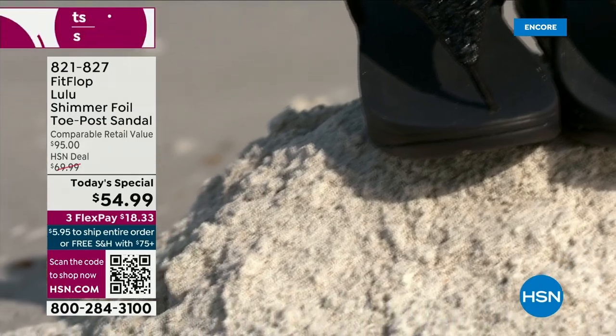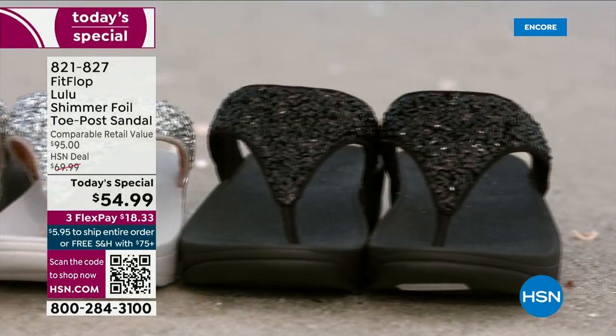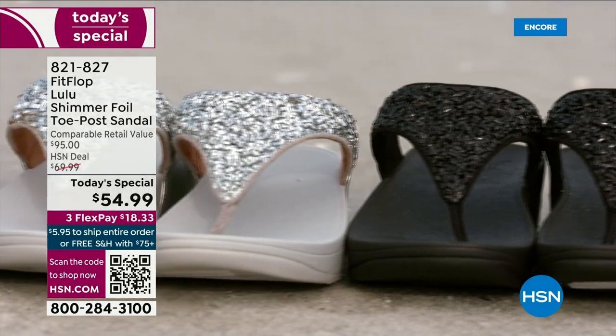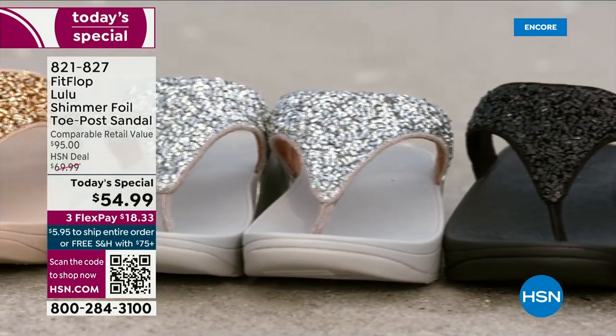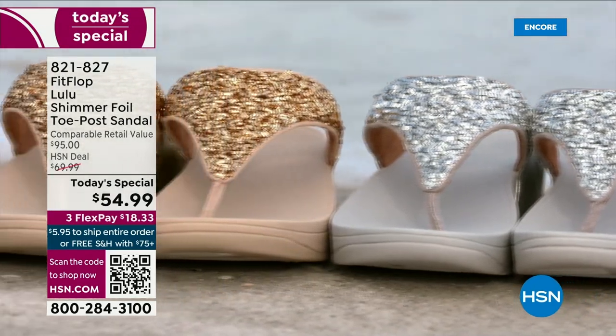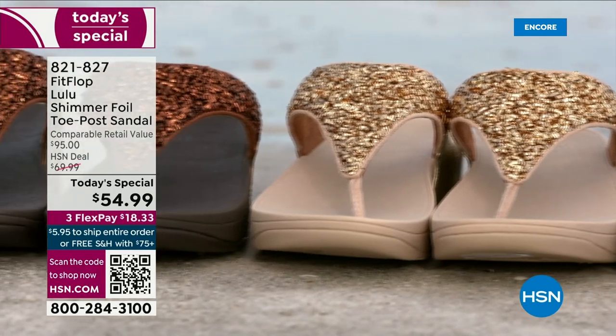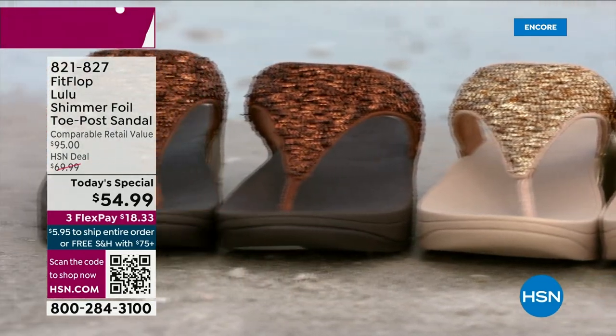They're so easy to care for. If you have one of those white rectangle erasers under your sink, that's all you use to clean these up. On the side you have gorgeous faux leather. These are water resistant and slip resistant on the underside. Every pair of Fit Flop is slip resistant because stability is a big part of foot health.